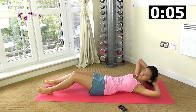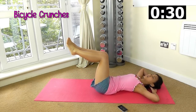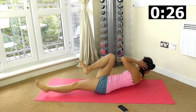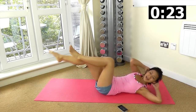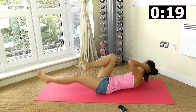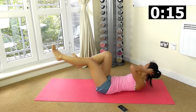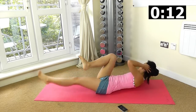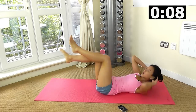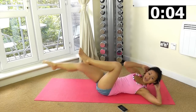Bicycle crunches — lift your legs up. Keep challenging yourself each time. Really aim to lift your shoulders off the floor and not your neck. Just gently support your neck without pulling it. Keep twisting. Bring your leg as low as you can without arching your lower back, and just pace your breathing out.